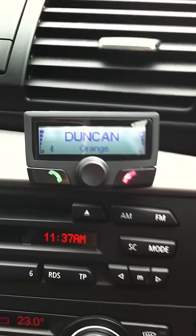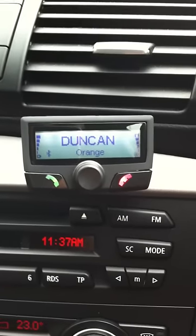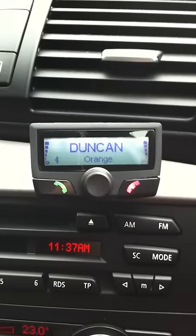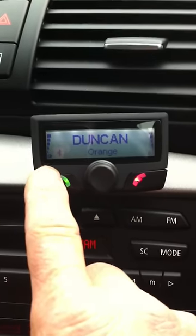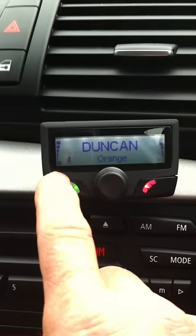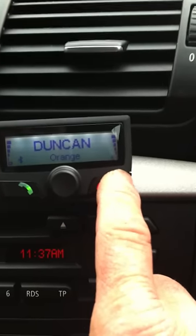This is a demonstration of the Parrot CK3100 fitted by Mobile Installation Services. As you can see, I've connected my phone and my name's come up on the screen. We also have on this side the battery strength of my phone and on this side the aerial signal strength.